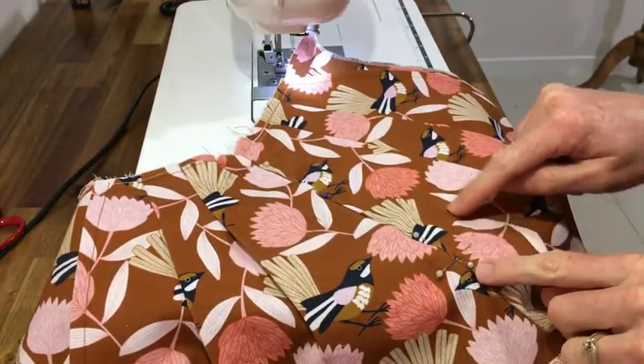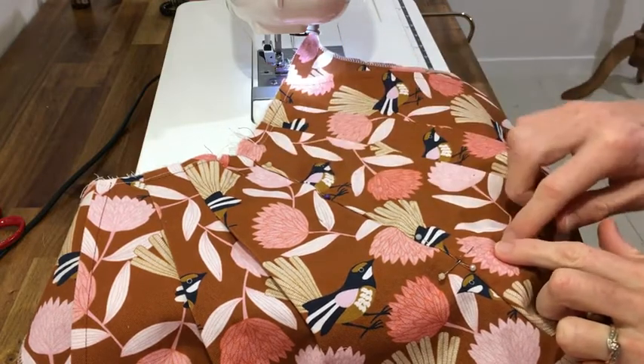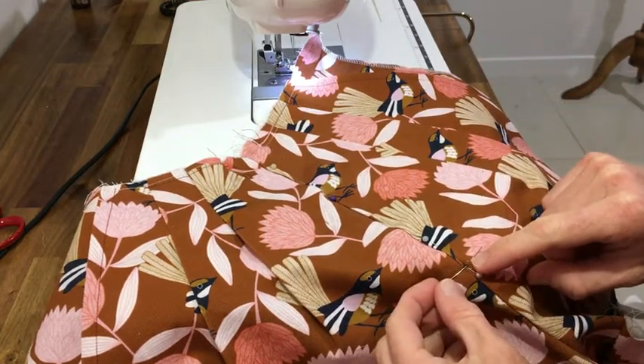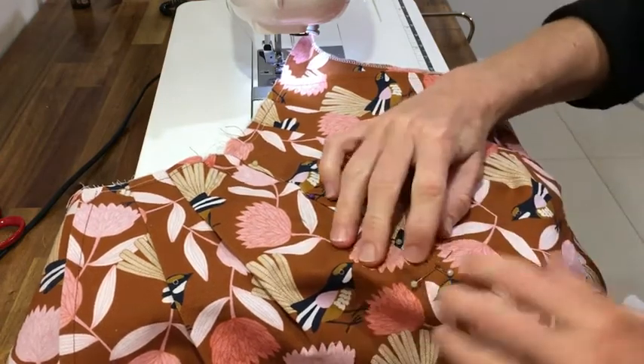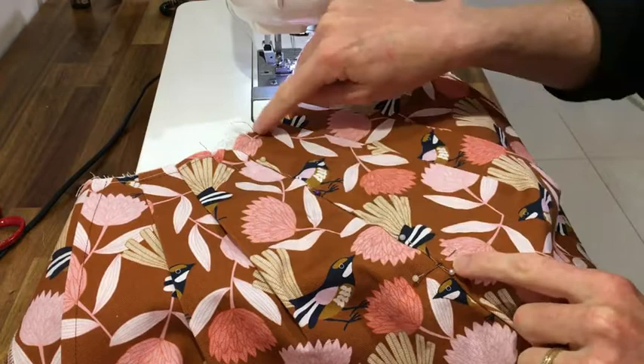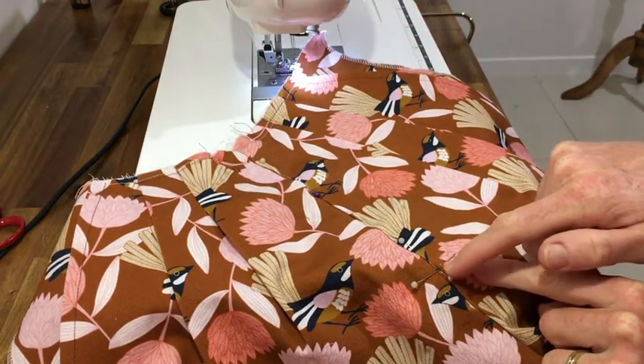Now you need to mark on your top stitching. This is kind of like the reward part of your zipper — you've done the hardest part, now it's just finishing it off. You just want to make sure you know exactly where your zipper tab is. Mine is sitting just above this pin, so that's exactly where I'm going to finish my top stitching.